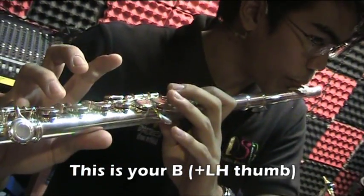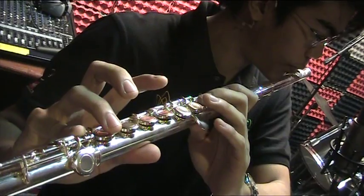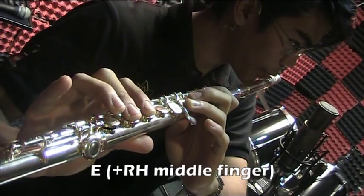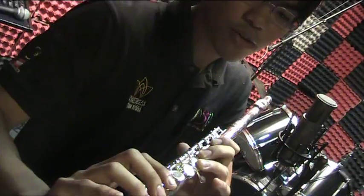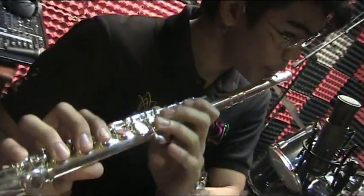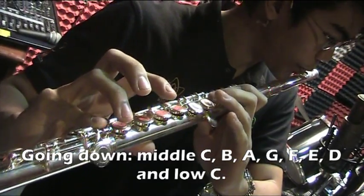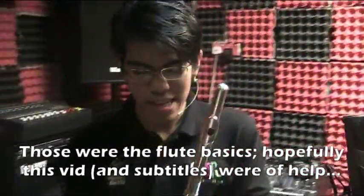Now here are the notes going down the scale: this is your C, this is your B, A, G, F, E, D, and finally your low C — which is a bit hard to control. One more time going up, and going down. Those are your basic fundamentals of the flute.